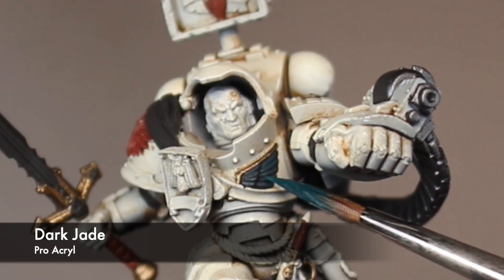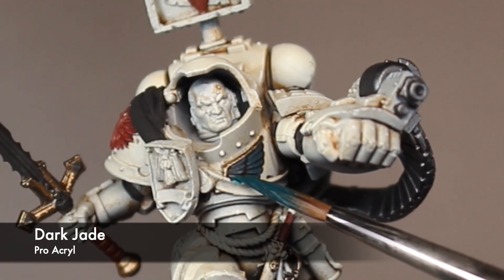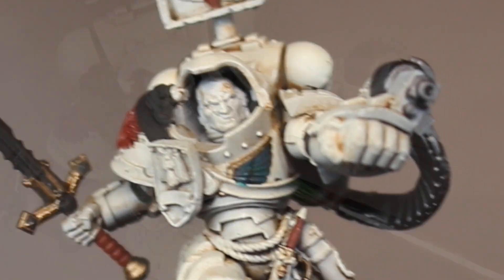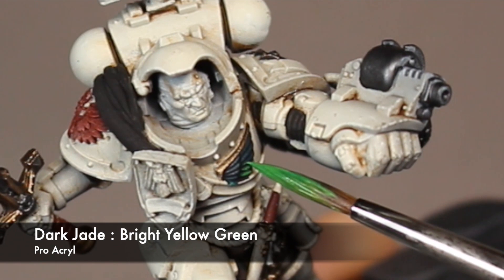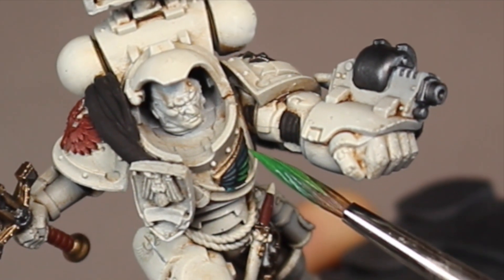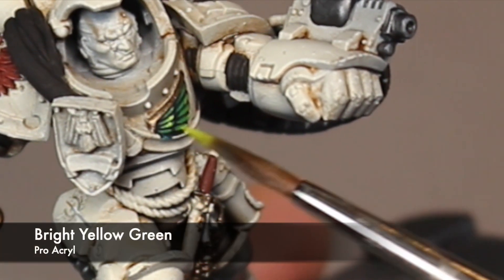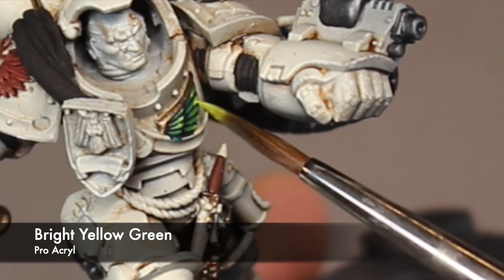For the emblem on his chest I want to go with cool shadows up to a warm highlight, so I start off by giving it a layer of Dark Jade. That's then followed with another layer of Dark Jade and Bright Yellow Green at about a 50/50 mix, just a little bit further towards the edge as a near-outline highlight. And as a final highlight I use straight Bright Yellow Green.